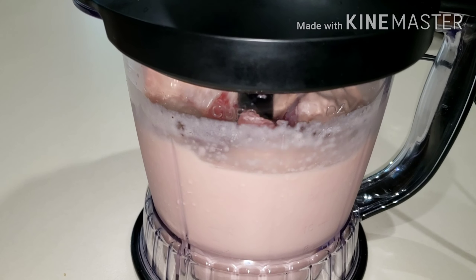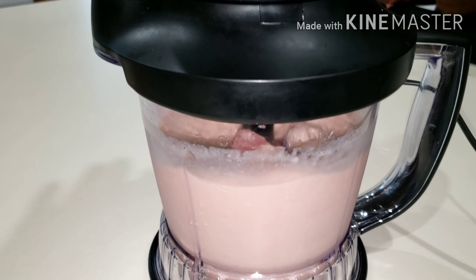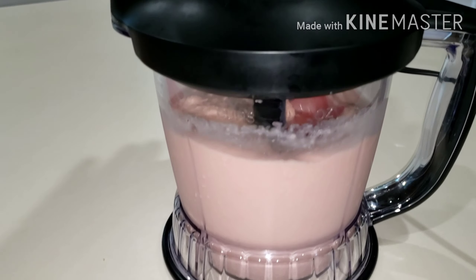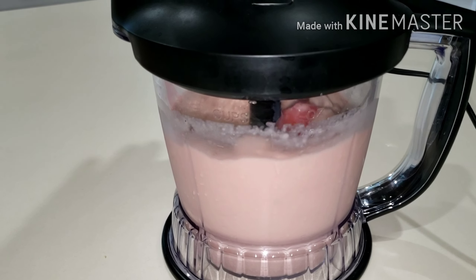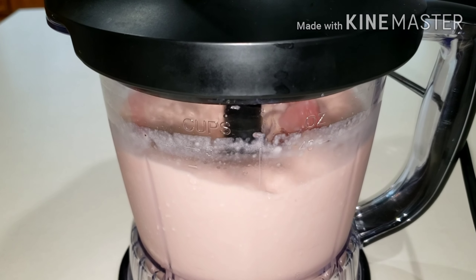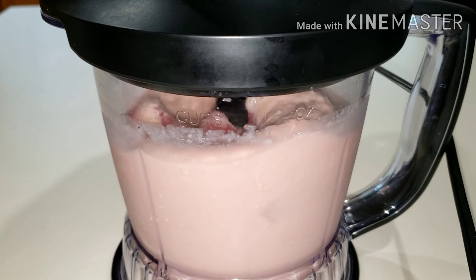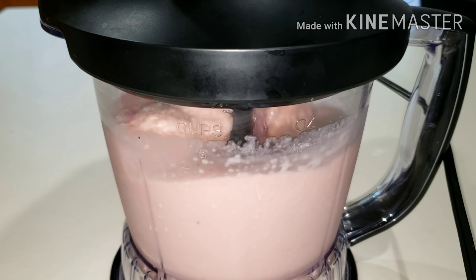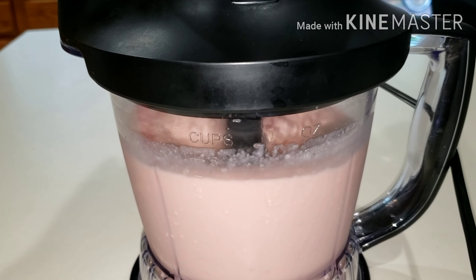It's so creamy and so nutritious. I did not add any sugar or sweetener because the banana already has its own natural sugar, and the watermelon is sweet — they all have their natural sugars. You don't need to add extra sugar, but if you want it sweeter, you can substitute the milk with condensed milk or add a little bit of honey. That is healthy.